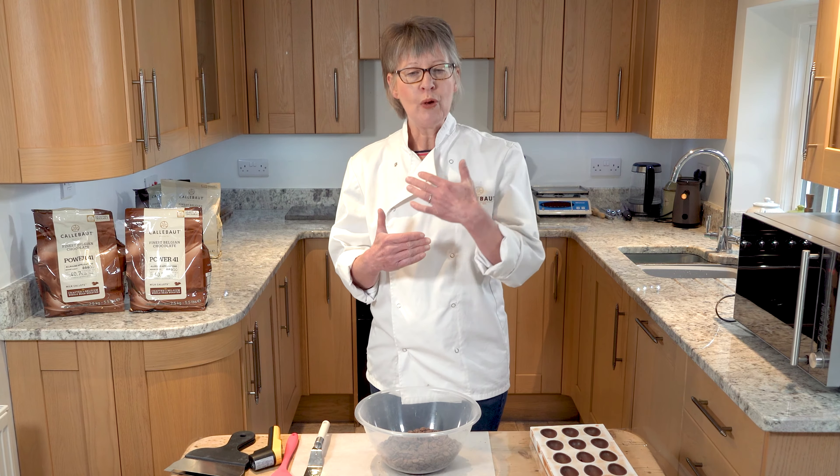Tempering chocolate is a glorified melting process. What we're looking for as a result of this process is a good shine, a nice snap, and when working with chocolate it's important that it contracts nicely away from whatever surface it's setting on. The glorified melting is about bringing chocolate to the melting point, which is about 45 degrees, then bringing the temperature rapidly down to a working temperature — controlling the structure so it acquires all those qualities we chocolatiers look for.